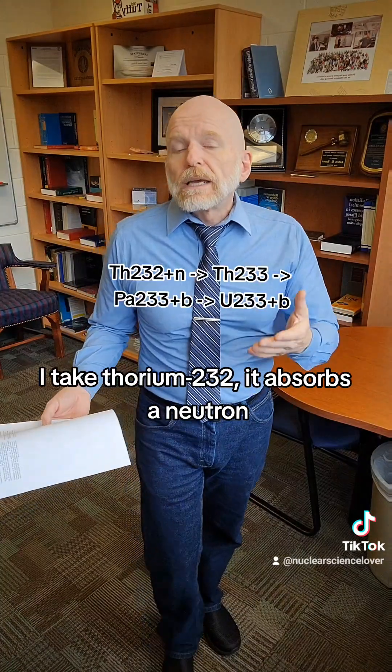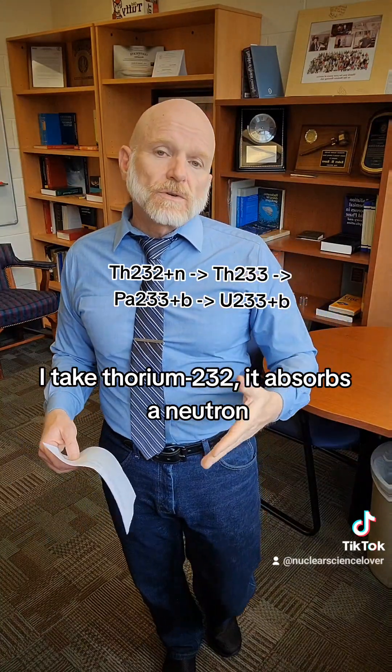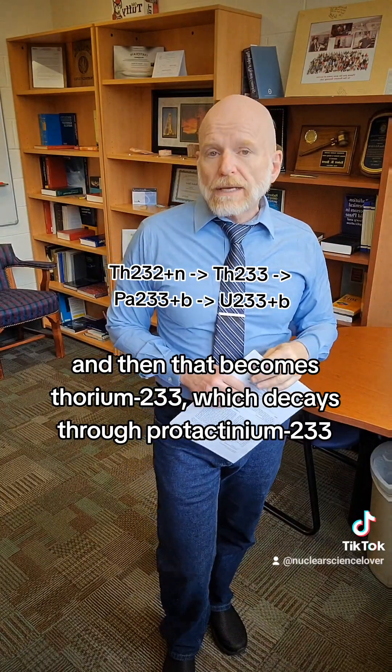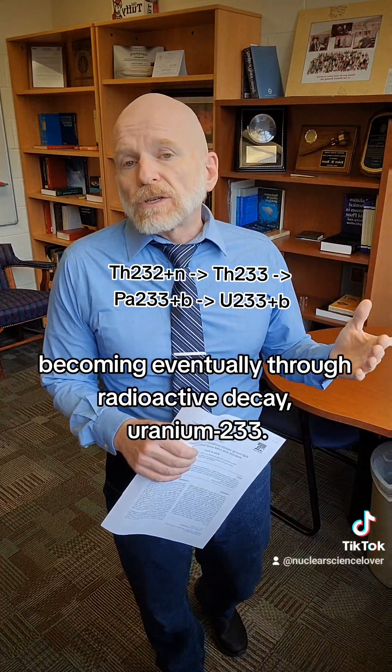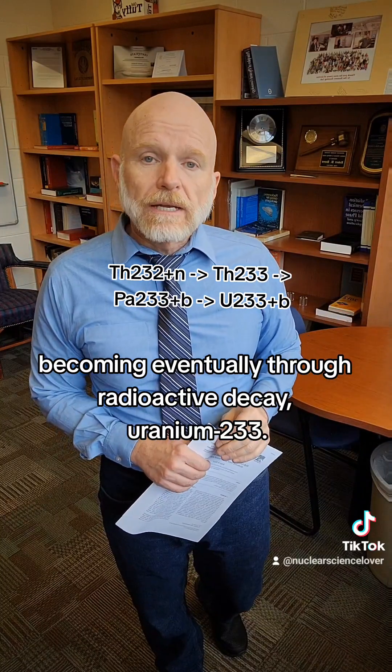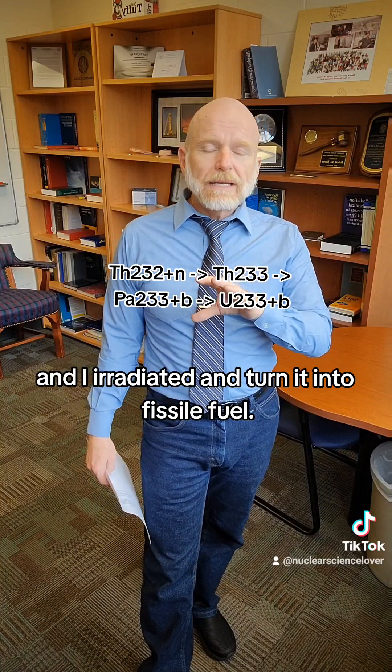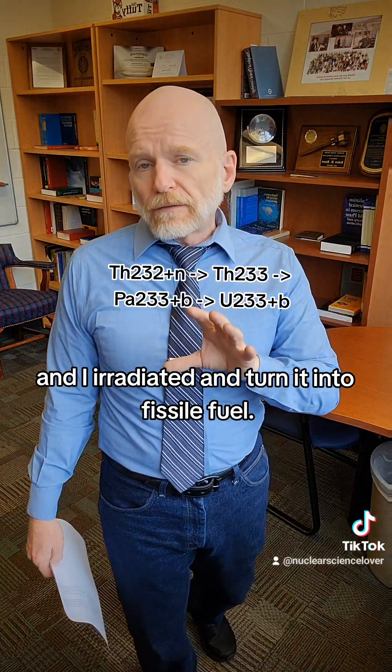I can also do that with thorium. I take thorium-232, it absorbs a neutron, and then that becomes thorium-233, which decays through protactinium-233, becoming eventually, through radioactive decay, uranium-233. So what ends up happening is I take fuel like thorium and uranium, irradiate it, and turn it into fissile fuel.